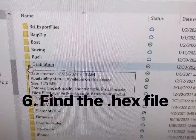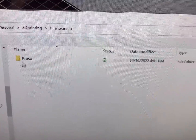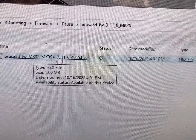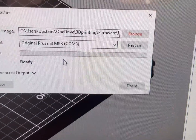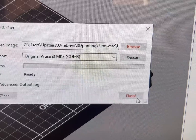With the printer selected, click on Browse. Open up the 3D printing folder, go down to Firmware, open Prusa, open the folder — there's the hex file. That's the one we're going to select. Click on it, and then we're just going to go ahead and click on Flash.